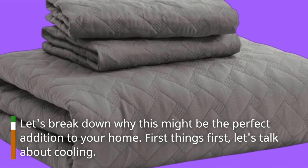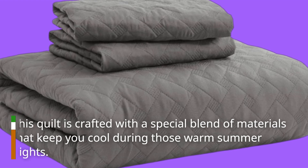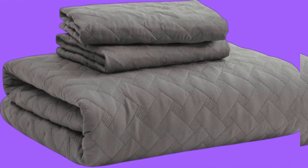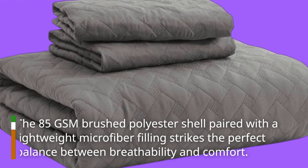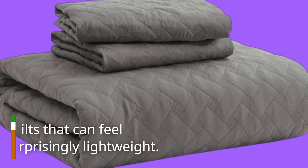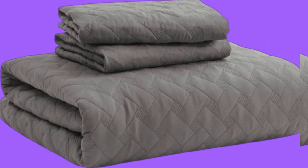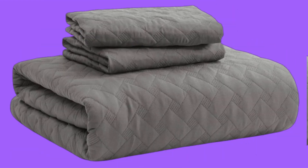First things first, let's talk about cooling. This quilt is crafted with a special blend of materials that keep you cool during those warm summer nights. The 85 GSM brushed polyester shell paired with a lightweight microfiber filling strikes the perfect balance between breathability and comfort. Unlike traditional quilts that can feel heavy, this one is surprisingly lightweight — it's like sleeping under a cloud without feeling weighed down.